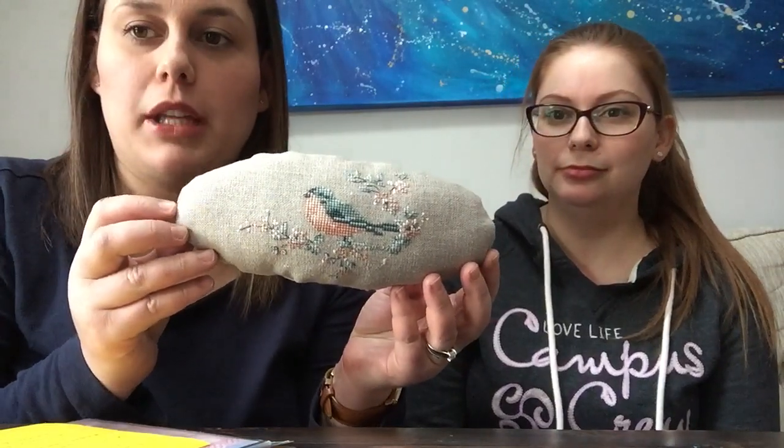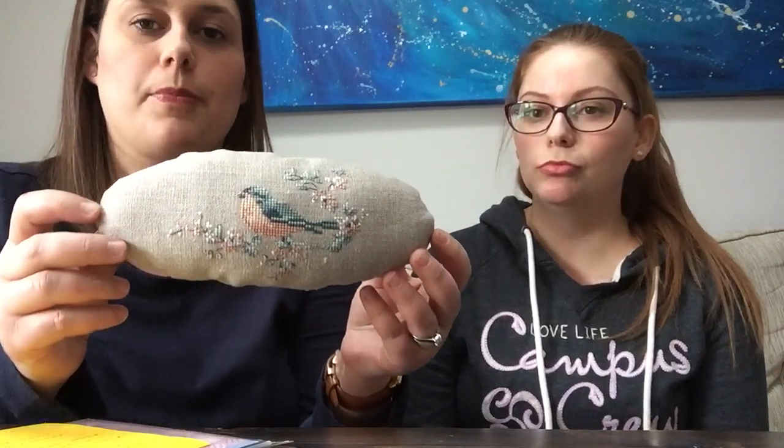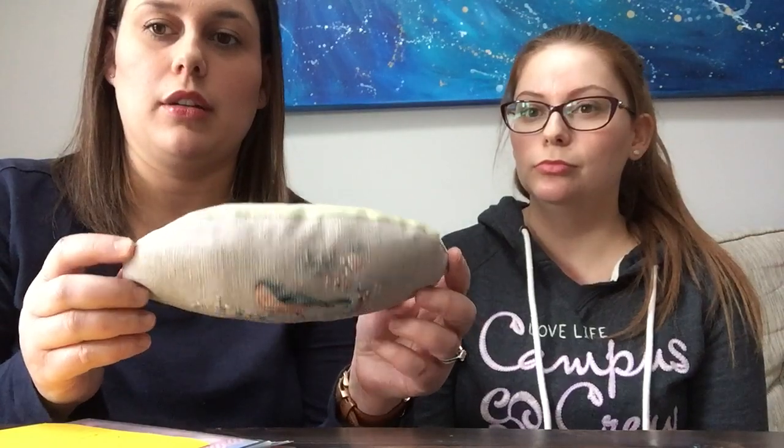So today we're going to start with finishes since we last saw you. Someone over here was stitching up a storm and has all these finishes, so jump right into it. The first thing I finished was this little pillow that I made into an egg shape. I used one of my oval hoops to trace out the oval — it's kind of uneven a little bit, but I'm pretty proud of how I finished it. This was from Just Cross Stitch.